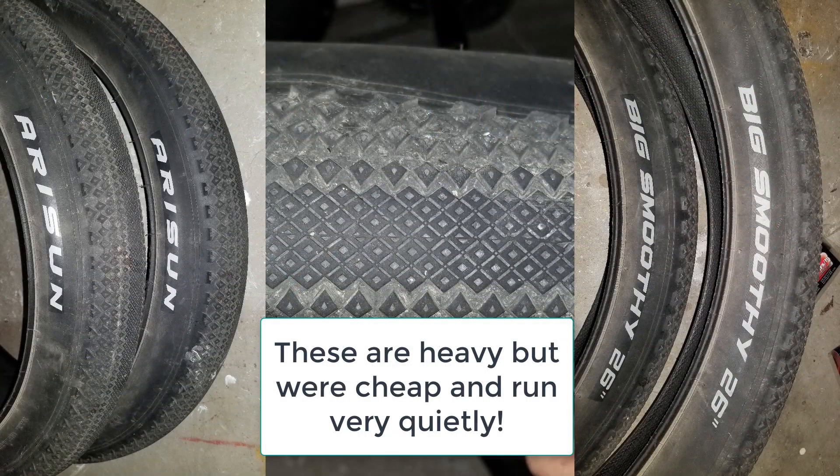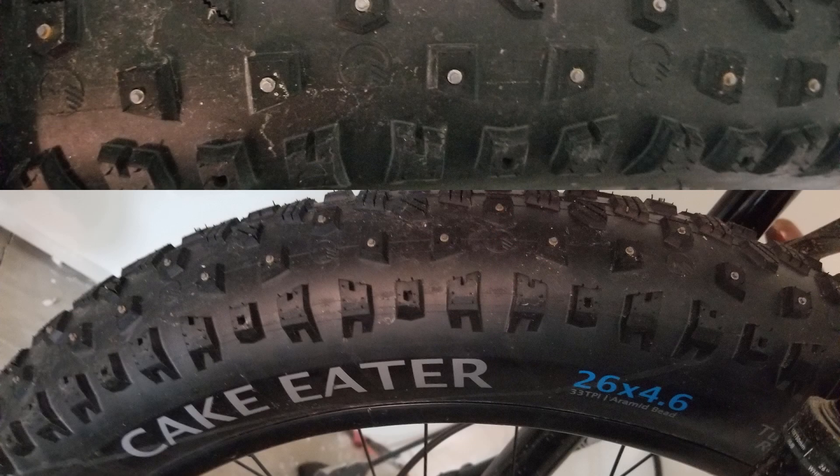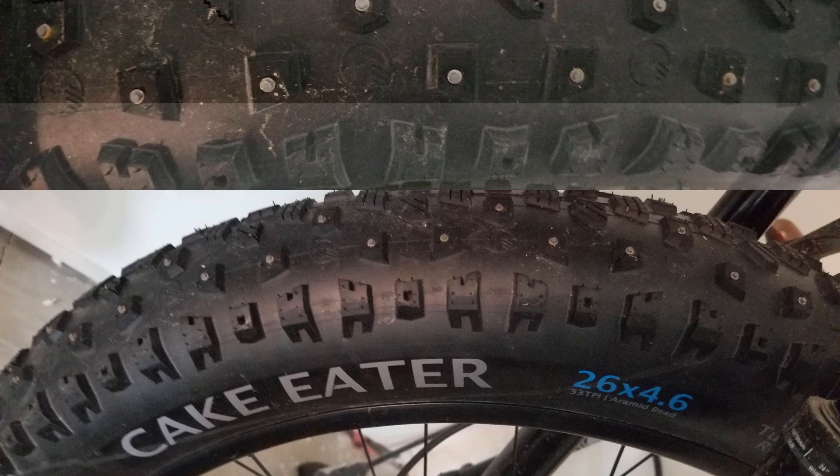I'm getting quite the collection of tyres right now. In the summer I was using smoother tyres with a lot of success. I also have a set of knobbies that came with the bike which, after thousands of kilometres, are getting a bit worn down especially on the rear. Right now the bike is rocking studded tyres and they have given me awesome traction on icy roads and kept me out and about in some pretty gnarly road conditions.